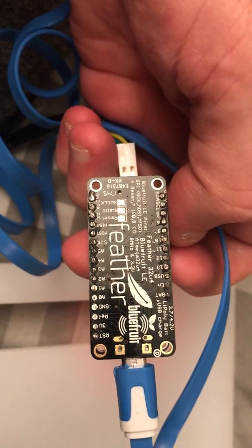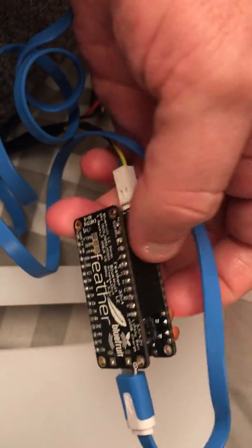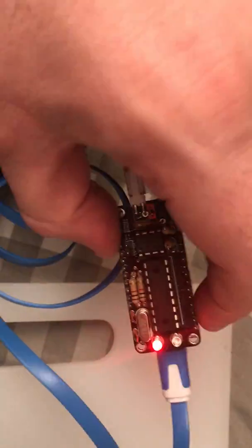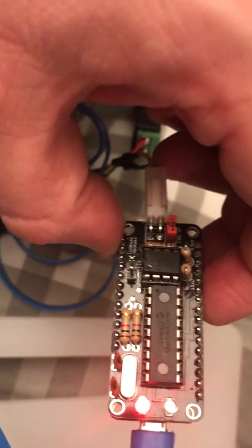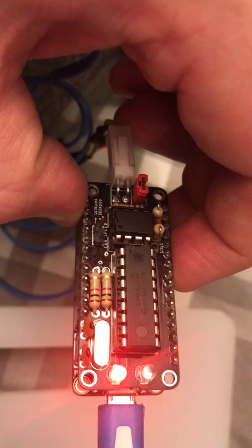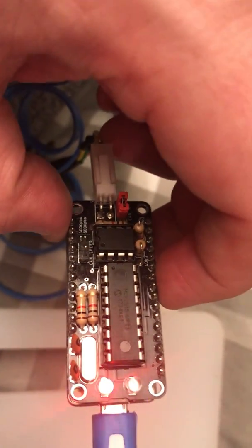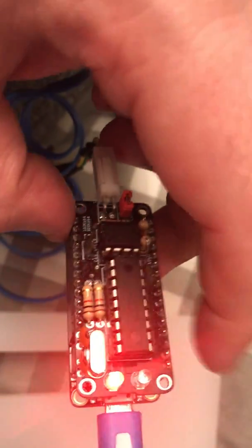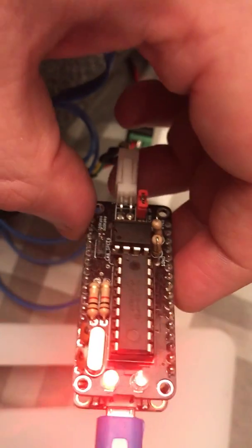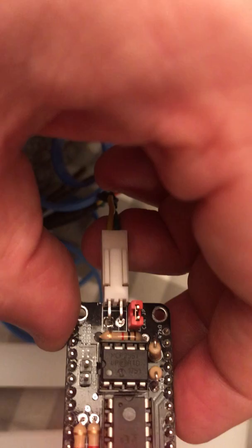It also works with the Adafruit Feather M0 with Bluetooth. On the top I custom made a CANBUS Featherwing using the open source schematic for the Sinon and MakerHawk CANBUS Shield, as well as the Seed Studio version 1.2 — their version 2 has an SD card, obviously this doesn't. It's based on the MCP2515 and the MCP2551.